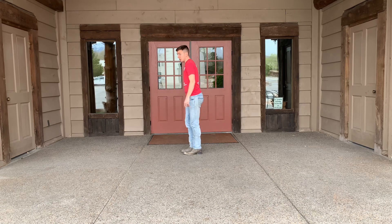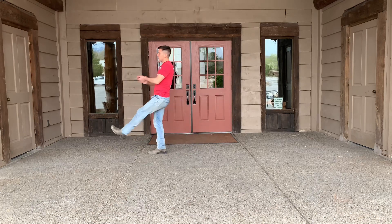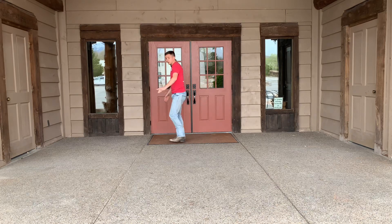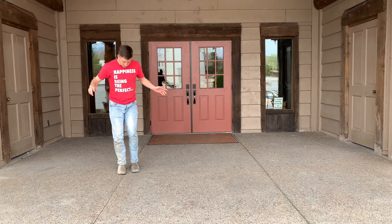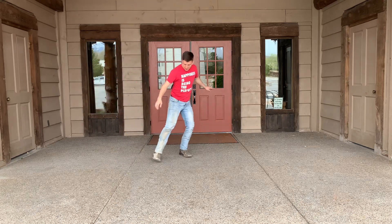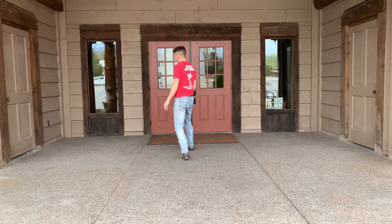Here you go. Toe, heel, stomp, stomp, stomp. Toe, heel, stomp, stomp, stomp. Right, clap, clap, back, clap. Right, clap, clap, back, clap. Back, grapevine to the right. Grapevine to the left. Forward — that diagonal slide. And when you slide your foot forward, you're going to stomp. Back, stomp. Right, left, right, left. Right, turn. Right, turn.